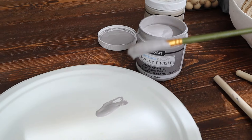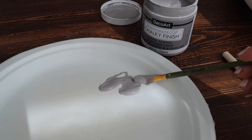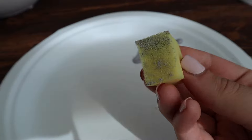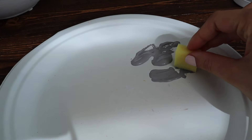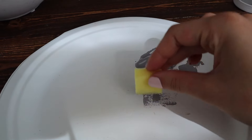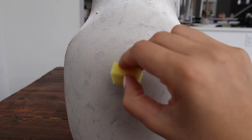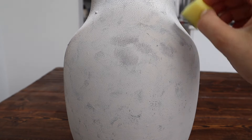Then I'm going to use the darker paint to give it a little bit of dimension, using a sponge as well. You want to dab off the excess paint — you don't want to have too much — and then just with feather-like strokes go ahead and have fun.